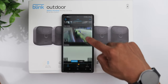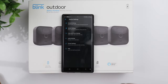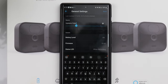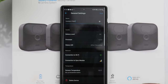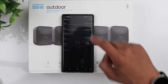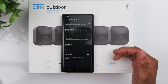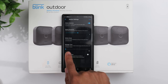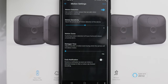On the home screen, if you click on the three lines for any of the cameras it'll take you to the device settings. Under General Settings you can change the name of your camera — wherever you placed it, you can choose a name that matches. Under Motion Settings you can turn motion detection on or off, adjust the sensitivity, as well as the re-trigger time for each motion event.